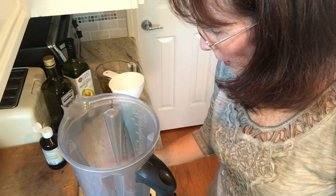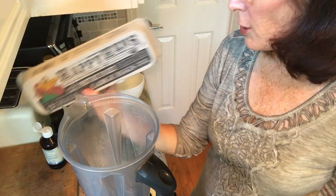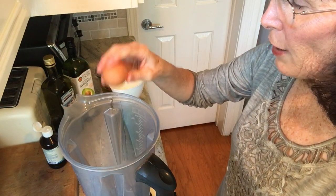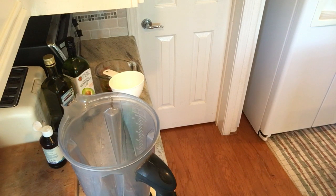First, you want to take pastured eggs from a local farm — chickens who are roaming free, not caged and full of hormones. You crack it and separate the egg, throwing away the egg white.